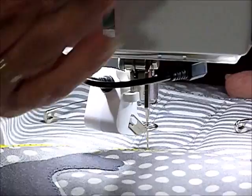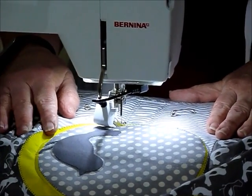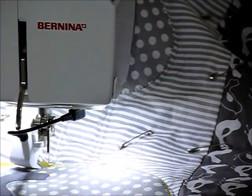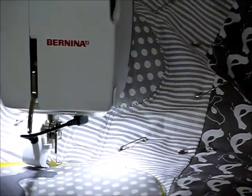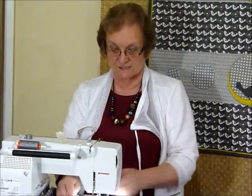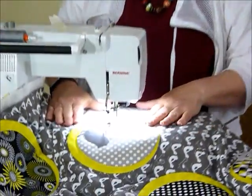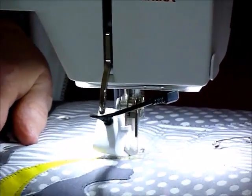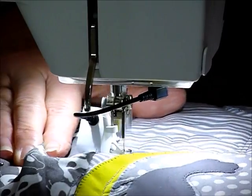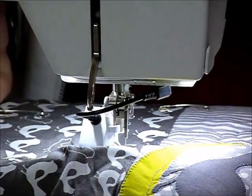Nothing has to fit absolutely exactly because this is free motion quilting. Now I've done all of those. When I'm quilting and doing some kind of filling background, I do all the fancy outlining or decorative work first — so that was my last little bit. Now I can do all my background, which as I said I'm going to meander. I don't have to take it out of the machine, just take a couple of pins out to get them out of the way, and I'm going to move right into my meandering — I'll keep it a reasonable size so I can get that all over the quilt, and next time you see this quilt it will be all quilted.